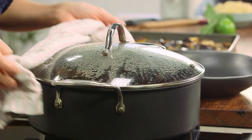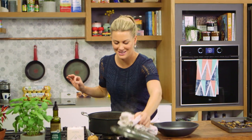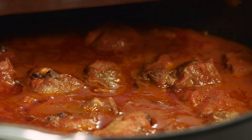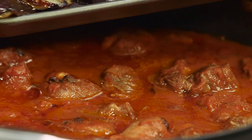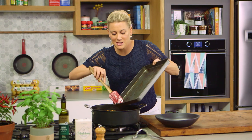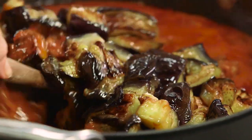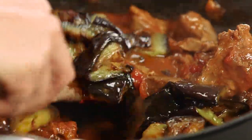This stew has been cooking for one and a half hours. The meat is tender and it smells delicious. Now we can add our eggplant — scrape that into the hot stew. We've got nice big chunks of it, so be really gentle when you fold it through just so it doesn't start to puree.